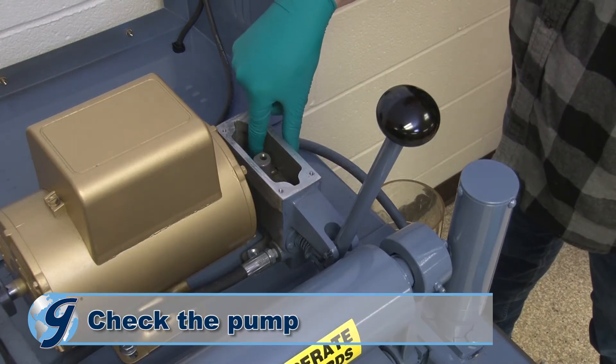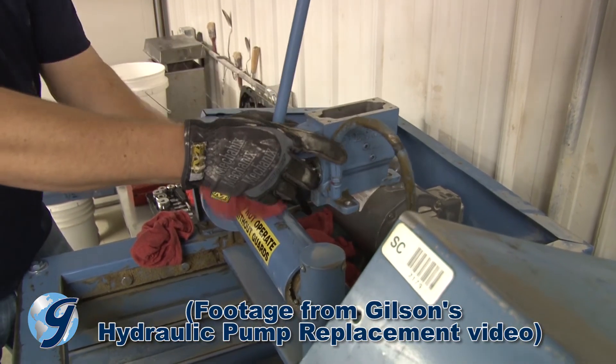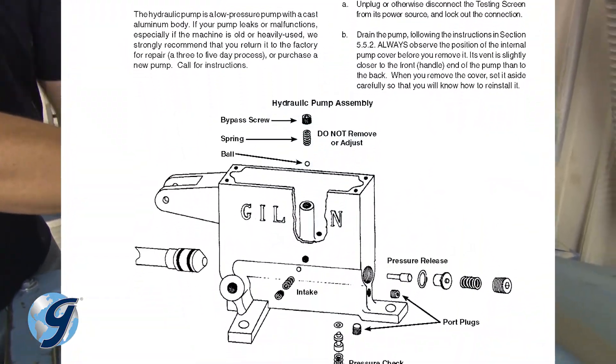If there is sludge in the bottom of the pump reservoir, remove the pump from the machine and clean it out with solvent as described in your operating manual's hydraulic pump section.